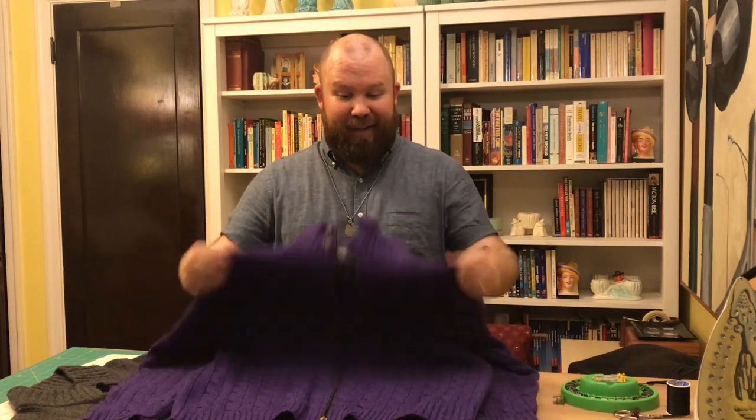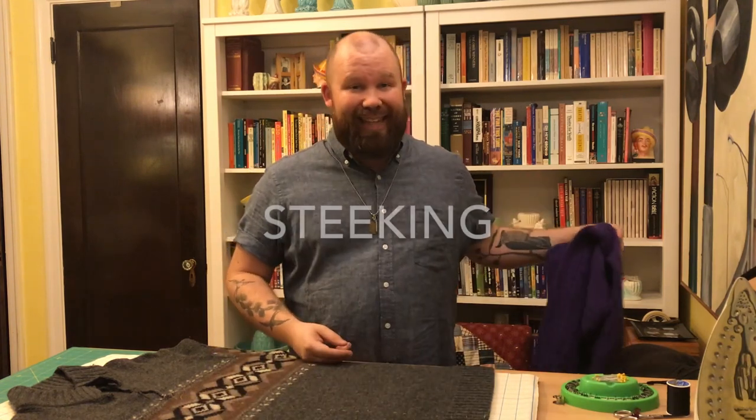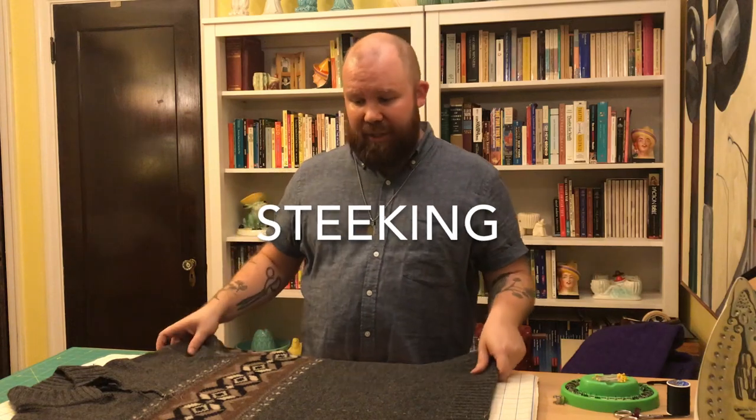It's a lot more versatile, it's a lot more comfortable for me to wear because pulling it on over your head off and on is always a little bit awkward, especially if you're at work or school or wherever. So we're gonna go through the steps of how to do that. It's a process called steking — s-t-e-k-i-n-g. We're gonna steak the front of this sweater.